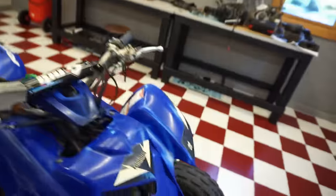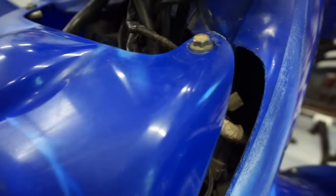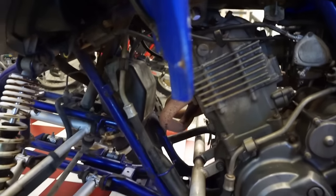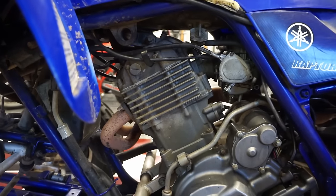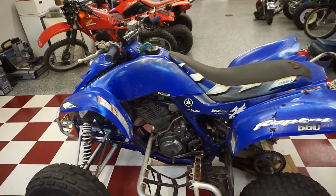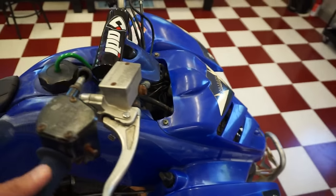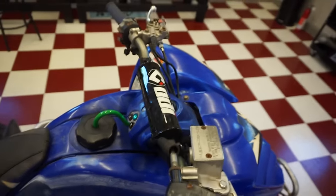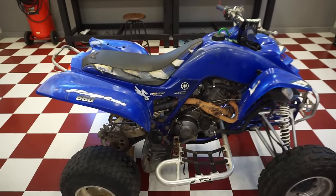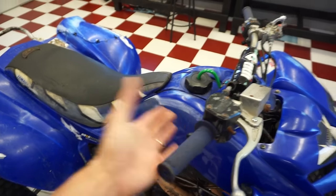There are a lot of burnt wires up here. I can see the whole wiring harness was burnt at one point, so I don't know if that's an issue — maybe the CDI got fried. We're gonna figure that out today. Let's start it up so you can hear what it sounds like. Key on — and it starts right up, then it just dies.